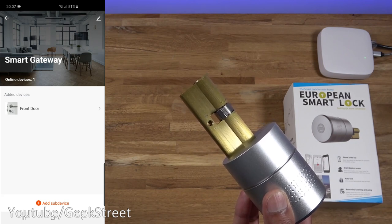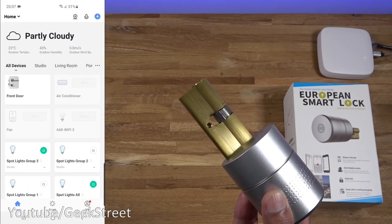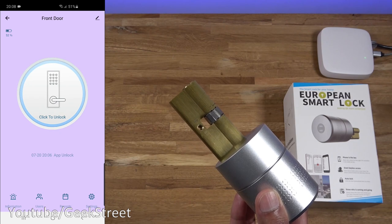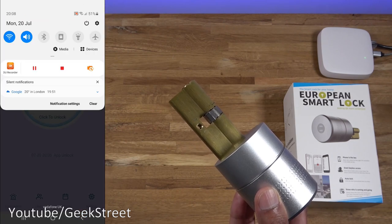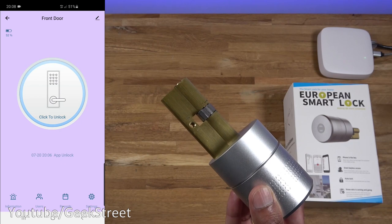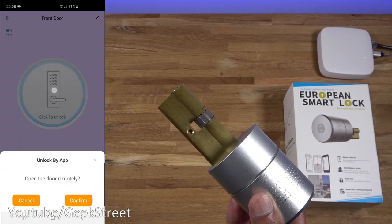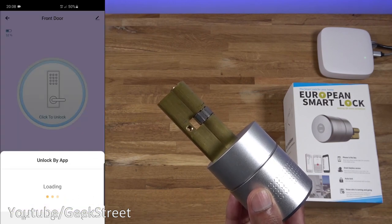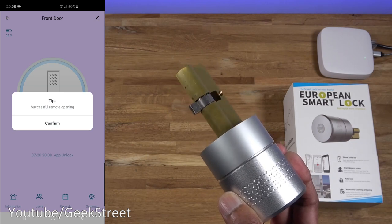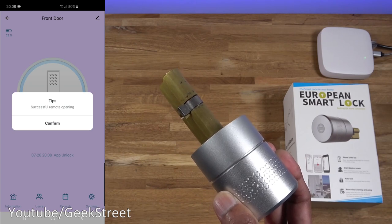Just to note, I've renamed the smart lock to 'Front Door.' You can see all the Zigbee devices listed - coming out of the gateway, you can see the gateway there, and in all devices you can see the smart lock as a separate icon, so you don't have to go into the gateway to find it. All the functionality is available as expected. Now if I turn off my Wi-Fi and test out remote connectivity - this is where you're out and about and want to unlock the door for someone. It's connected to 4G - let me click to unlock, confirm - there you go, it works remotely. From anywhere in the world, as long as you've got internet connectivity, you can unlock your door.